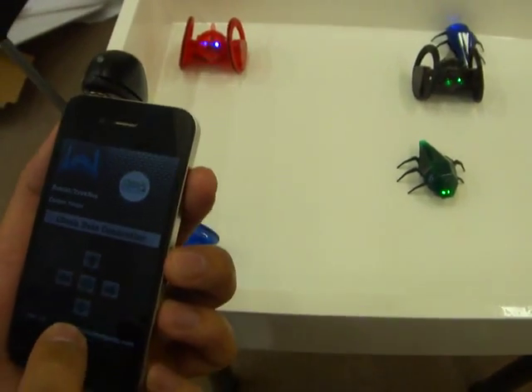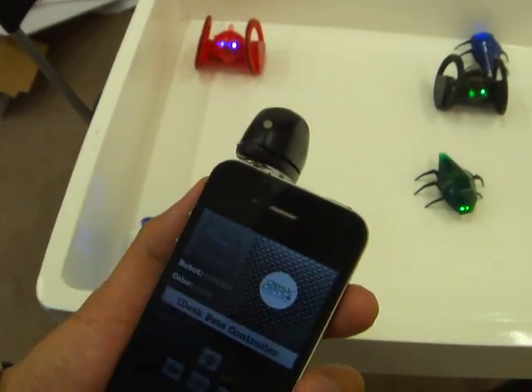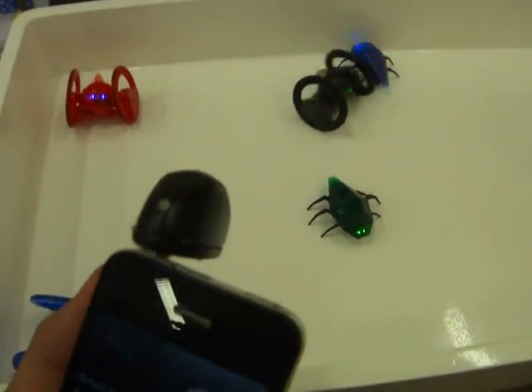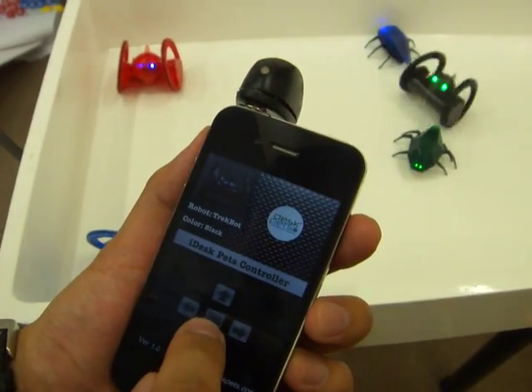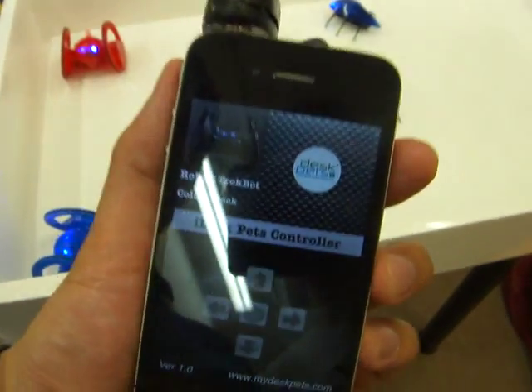Now I'll pick the black trackbot, and we can drive the black trackbot forward, backward, left, right, and stop. That's the iDespert iPhone application universal remote controller.